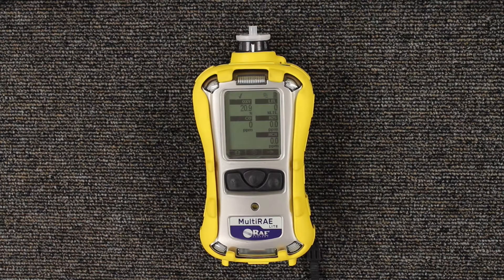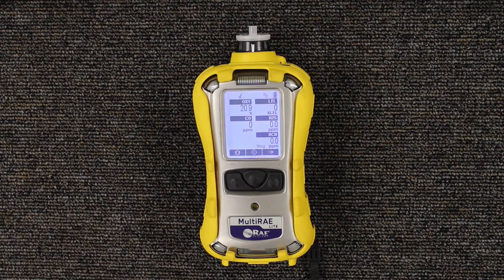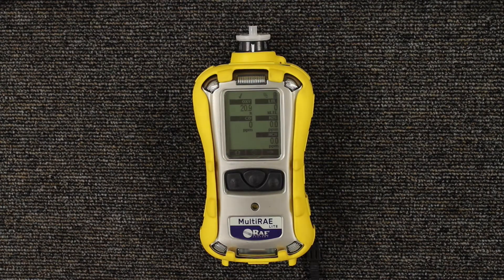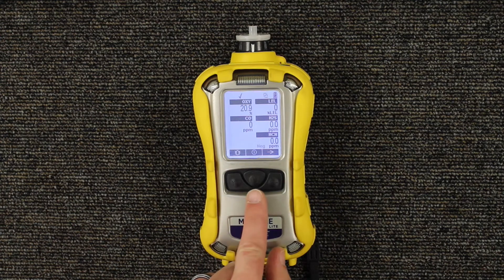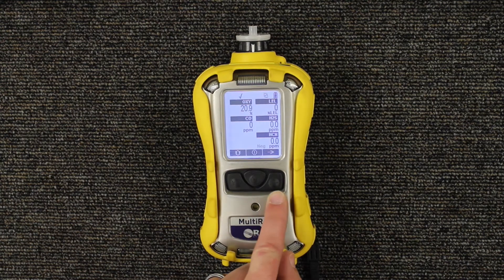Now we're in the library mode. In order to access the programming menu to do the fresh air calibration, you want to hold down two buttons: the middle or the mode button, and you also want to hold down the N minus button.